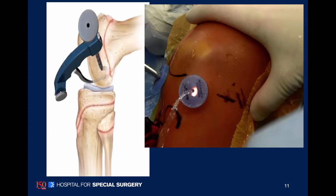When using our femoral guide, you can see my thumb is on the posterolateral condyle of the knee. We use x-ray for our anterior position, but for the anteroposterior position we use the tactile sense of feeling the femoral condyle.